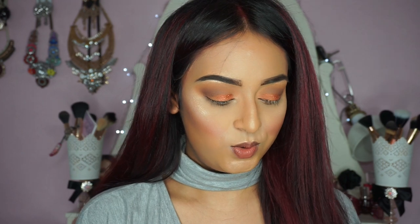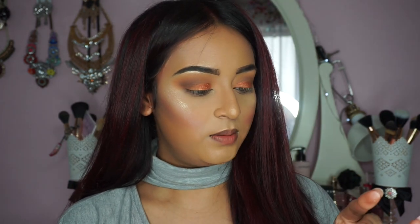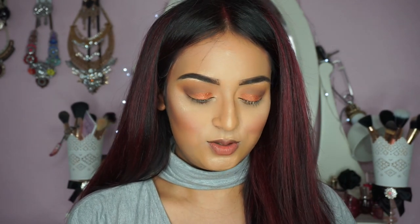Now I'm going to use this beautiful plum shade, also from Makeup Geek. This wasn't supposed to be a Makeup Geek tutorial, I don't know how that happened.